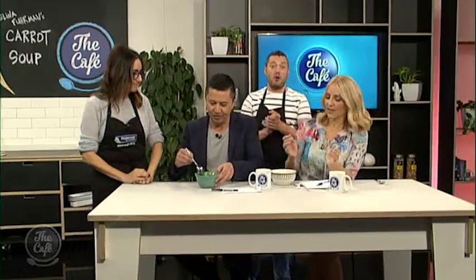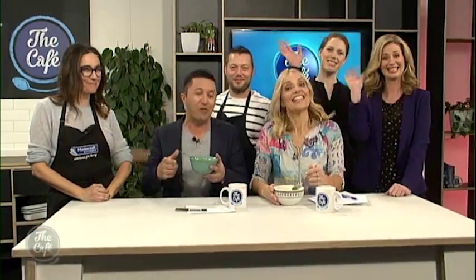That looks great. Mark, what's on the menu for tomorrow? Tomorrow we've got an open mushroom lasagna. Thank you so much for watching. We'll catch you all again tomorrow. See you later.